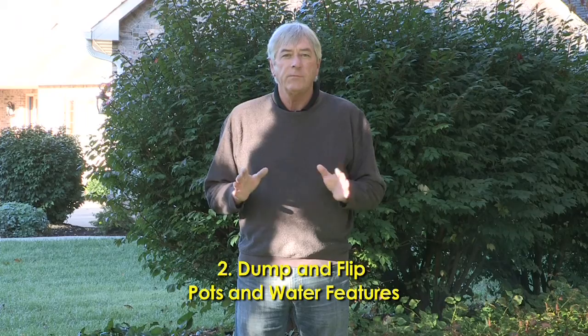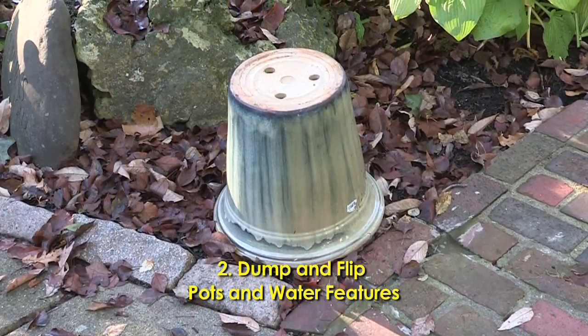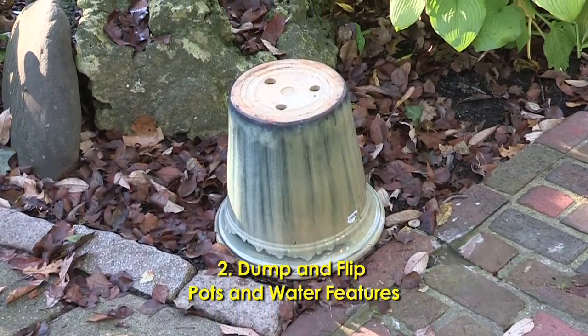Next, a lot of my annual pots are basically done for the season, so I'm going to dump those. I don't agree with folks that leave soil in the pots and let ice accumulate in the winter — a good idea is to dump those pots, turn them over, and prevent any winter damage. Same thing with your water features: make sure you've drained those off and cover them up for the winter.